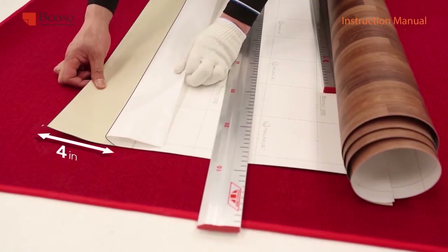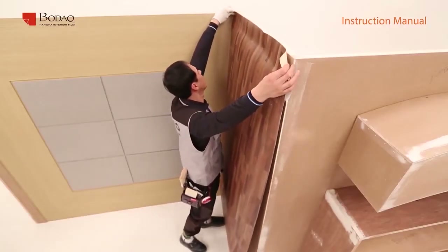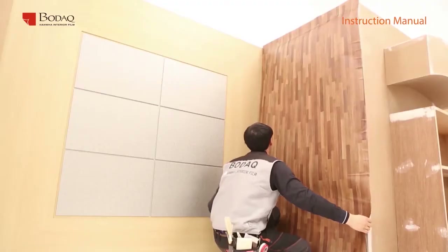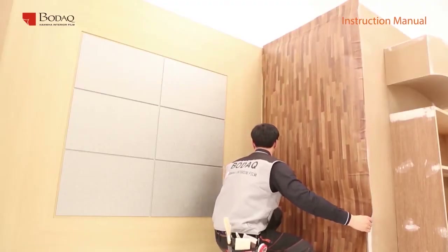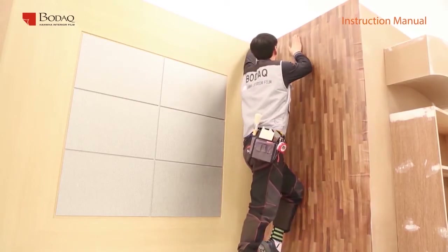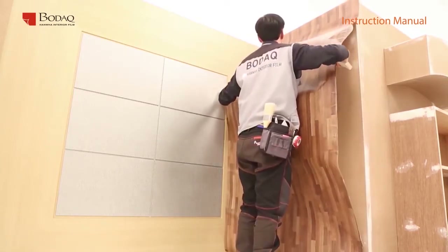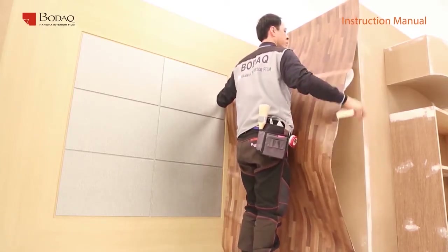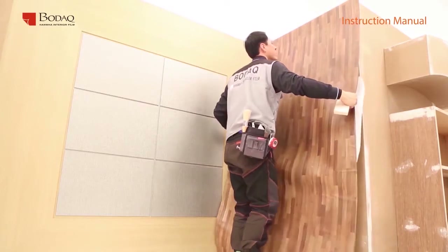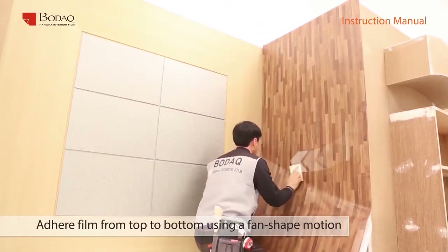Peel off and fold the release paper around four inches from the edge and temporarily attach the center of the film to align each side. Check whether the film is perfectly aligned and balanced. Then adhere the film from top to bottom in a fan-shaped motion by peeling off the release paper about 10 inches at a time.